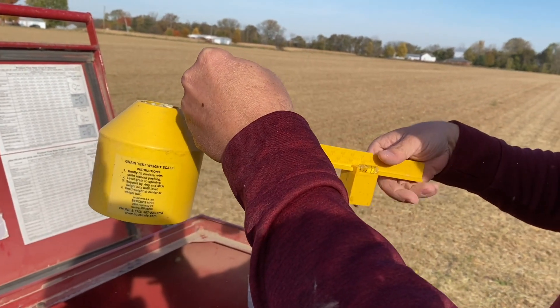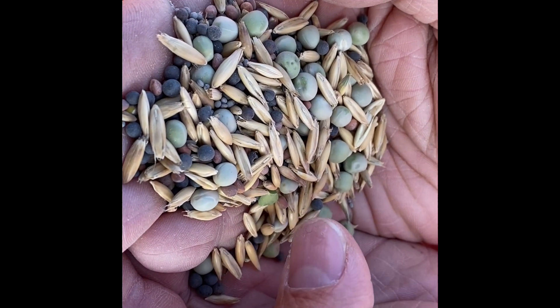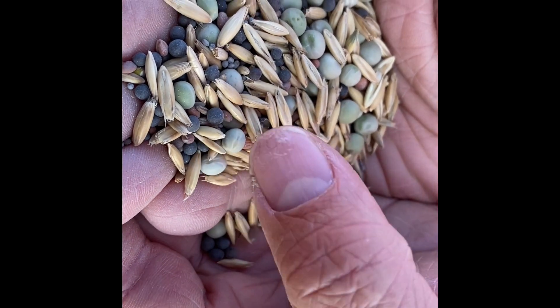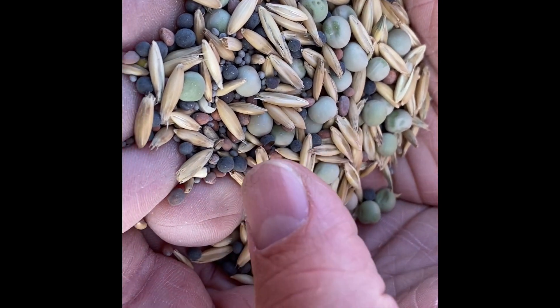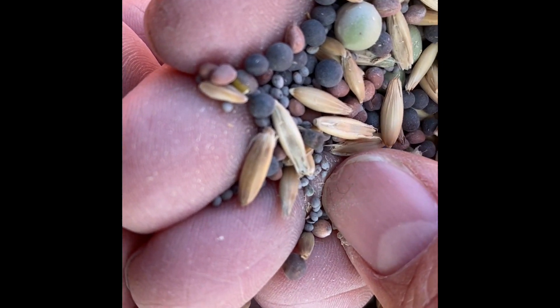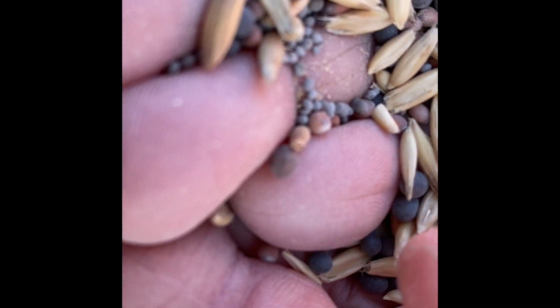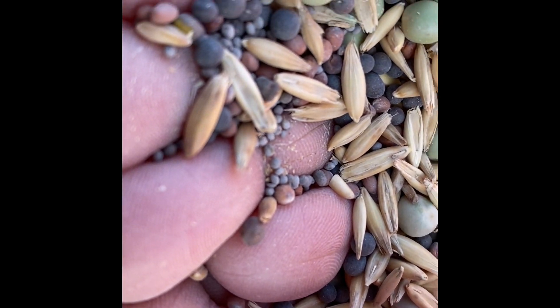We're at 56 pounds per bushel. Here's the mix we're planting today. The main ingredients are spring oats and peas. Then we're also planting hairy vetch, radishes, and Persian clover, which is the smallest seed — that's something brand new I'm excited to find. The goal of this mix is to fix nitrogen for next year's corn crop.